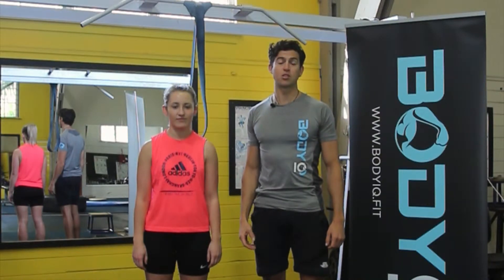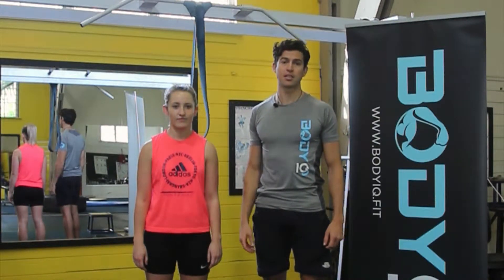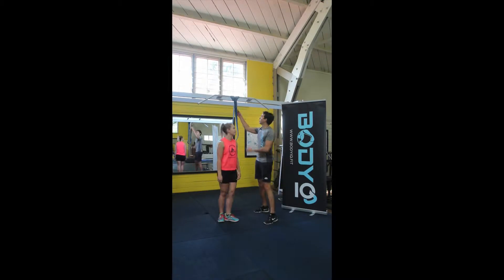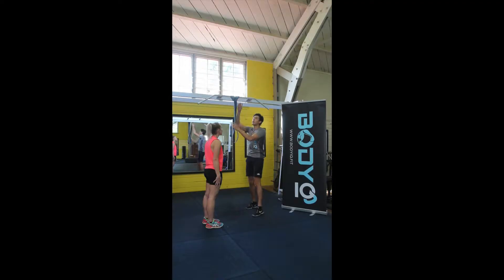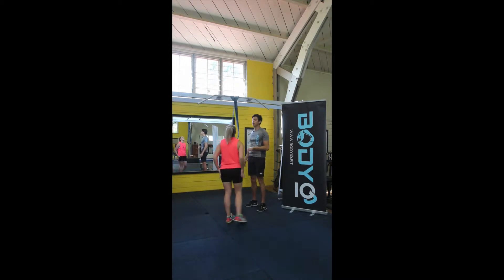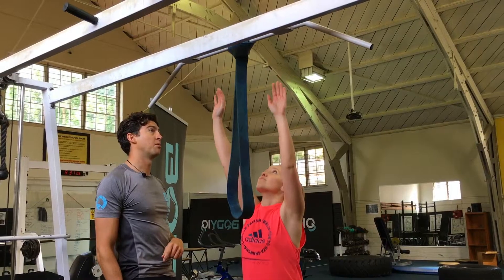The assisted chin-up underhand grip is a great back exercise and fantastic for the lats. Grab your band and loop it over itself onto the bar. From here, jump up and grab the bar and then place your foot inside the band.